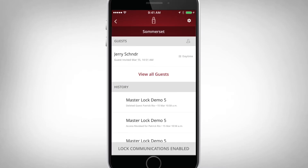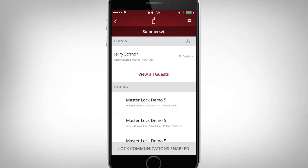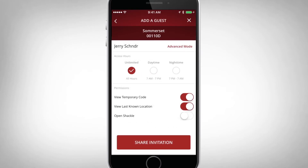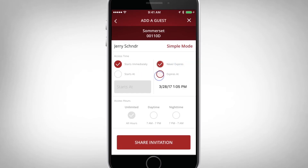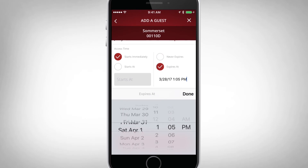Your lockbox will now be accessible and appear in your guest's lock list. Your guest now has the ability to access your lockbox manually using the keypad or hands-free in Touch Unlock mode. Advanced mode is also available to allow future access start dates, future expiration dates, or access on specific days of the week.